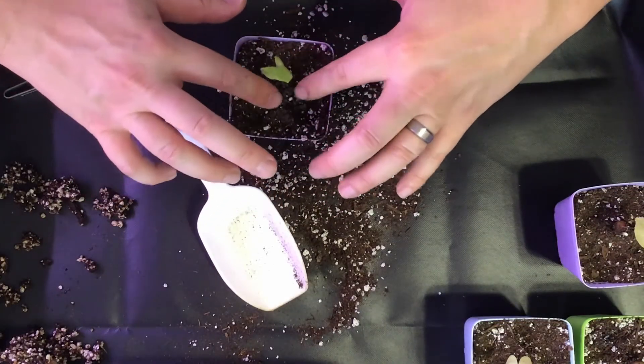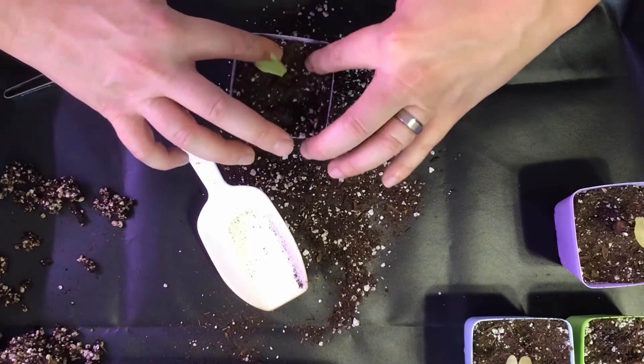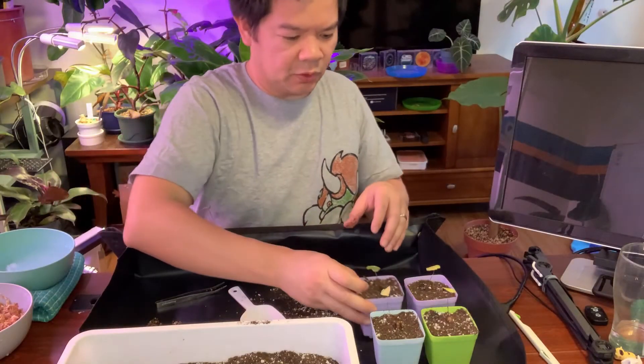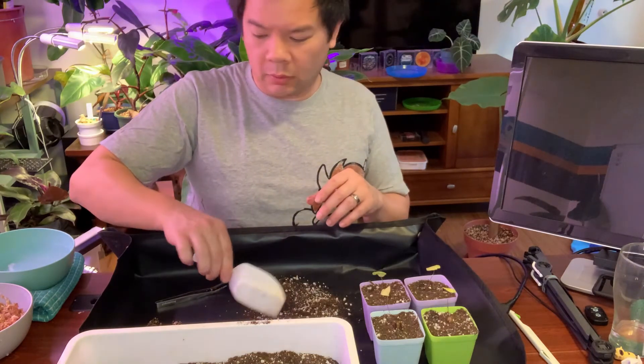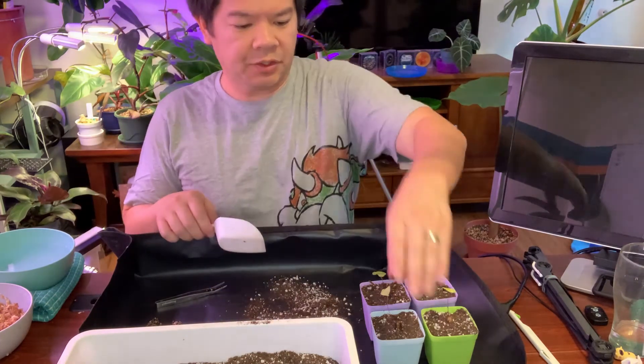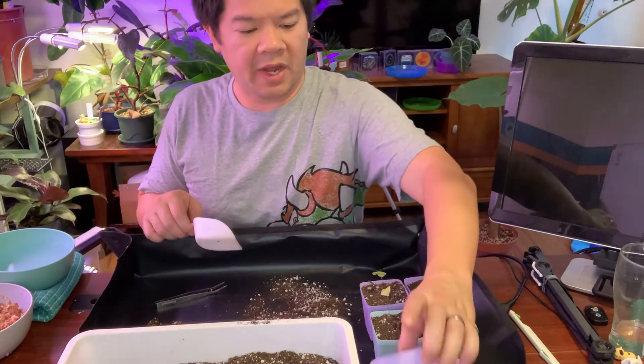It doesn't have to be perfect, but you still want the caudex top part a little bit above the soil. All right, so that's the four of them done. Now I'm going to try to do the last two in sphagnum moss.